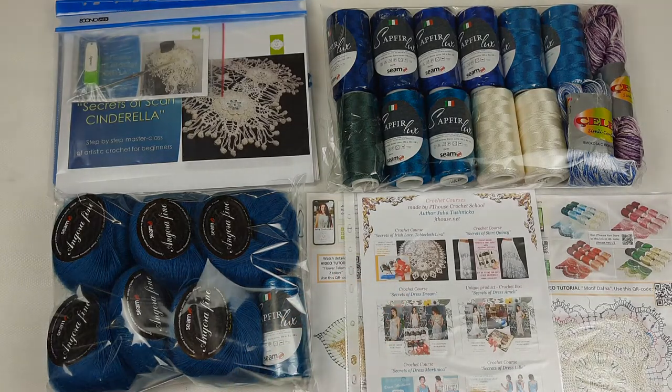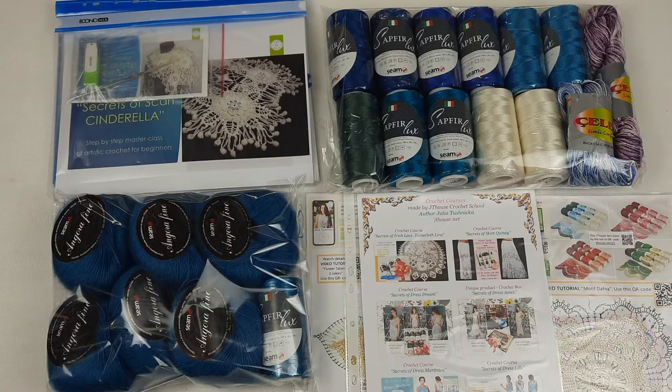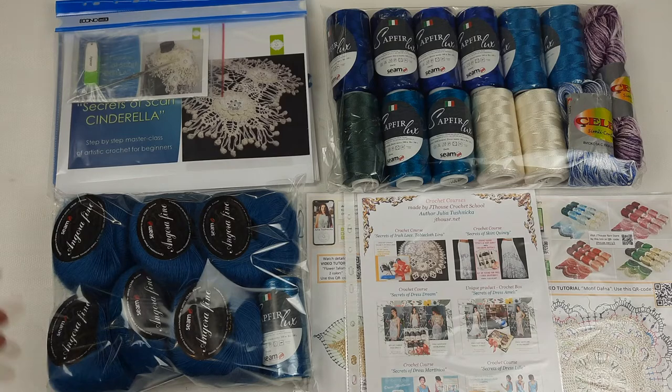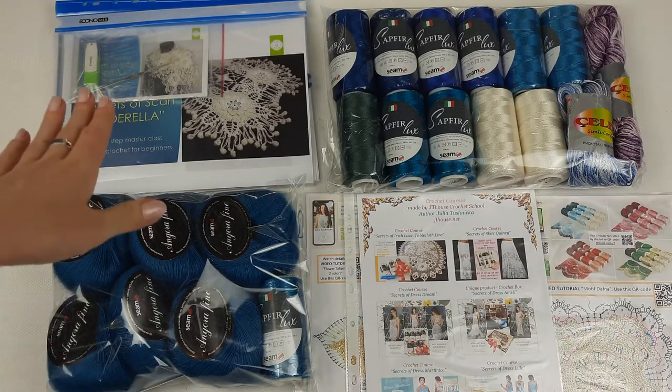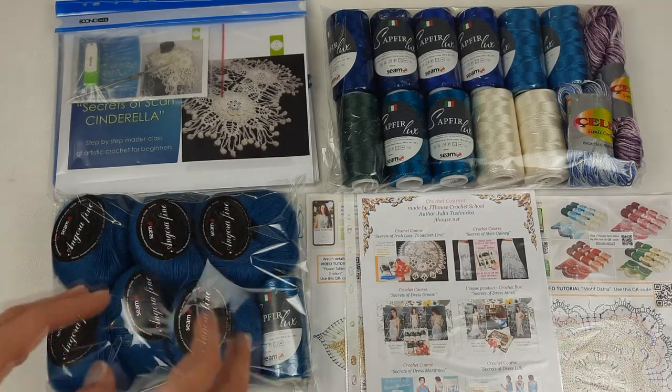I'm very happy about this package. If you have any questions about crochet courses or threads, you can send me a message and I will be happy to answer. I can even make a video presentation to show you closer details and answer in more detail using video instructions. Don't be afraid to ask anything about crocheting or our crochet courses. Also, for a VIP package like this, you can choose any colors you like — I will gladly help you choose beautiful color combinations.